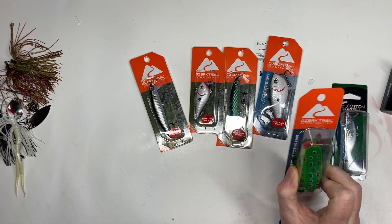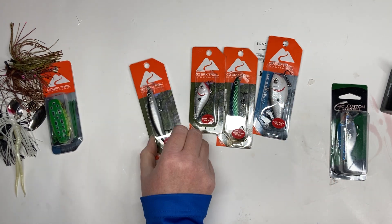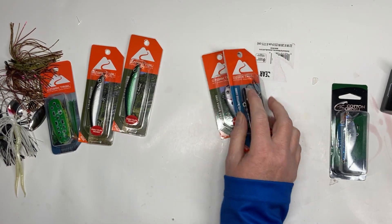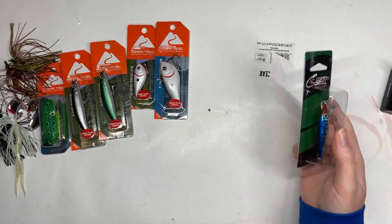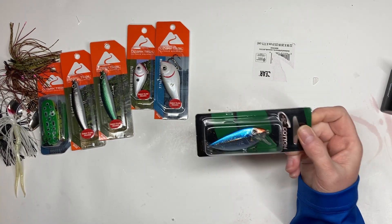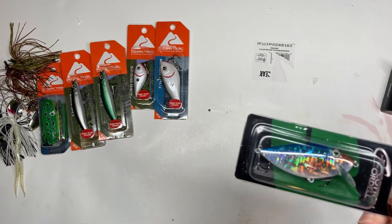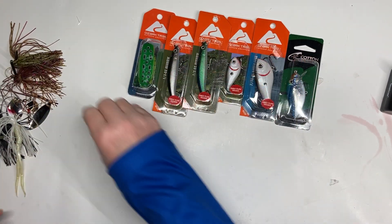I decided to go with a popper frog this year, and all these baits are two dollars and under. I'm also adding a jerkbait in two different colors — you never know what's going to hit on the day you're fishing — and two lipless crankbaits in a small and large. This last one I just thought was cool; it's kind of a copy of a thin fin. If you've ever fished with a thin fin, this Cotton Cordell version is very similar, and it's three dollars, so why not.